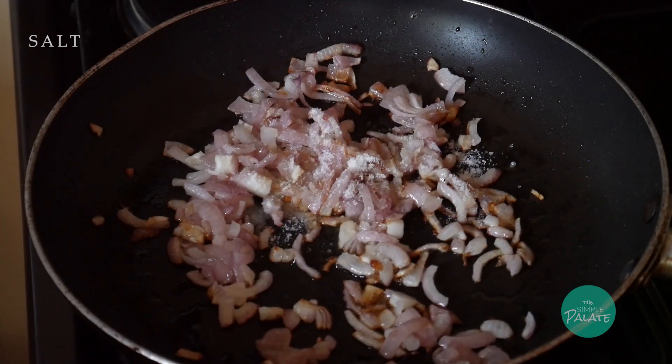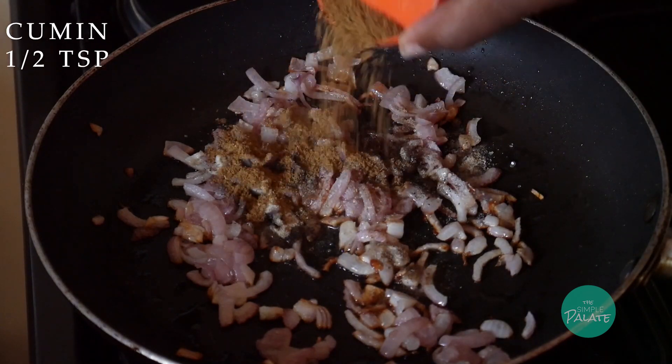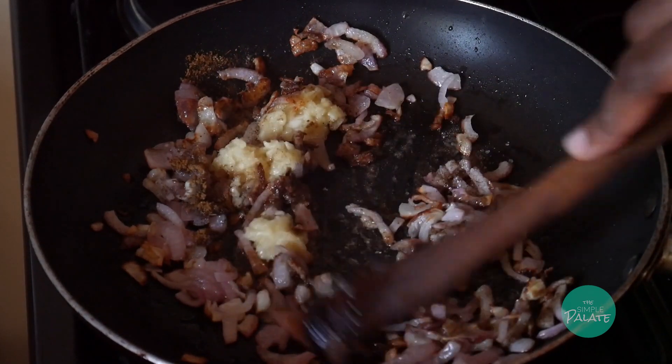Then season with salt, black pepper, white pepper, cumin, and some minced garlic. Cook this for a while until everything is incorporated properly.